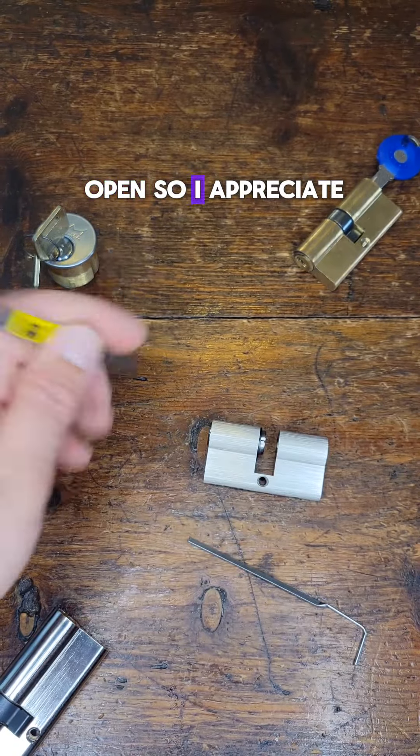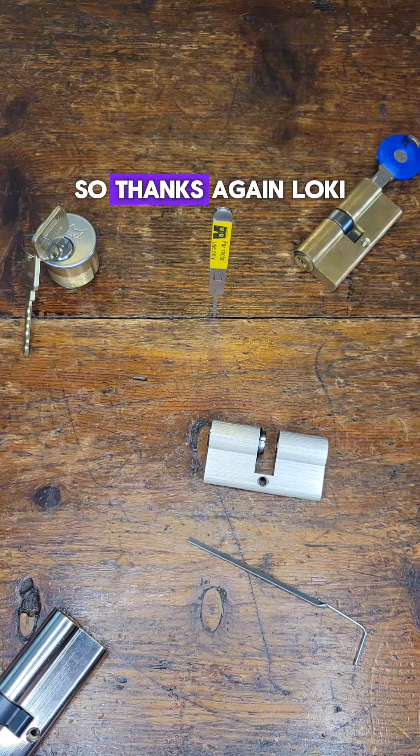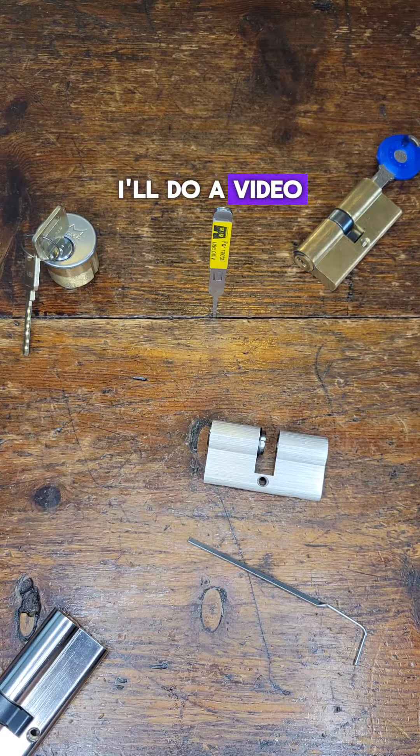I appreciate you watching. Thanks again, Loki — I'll do a video on this challenge lock next.